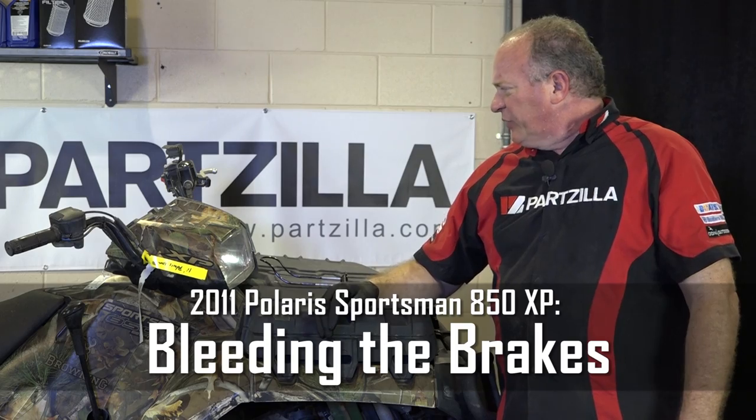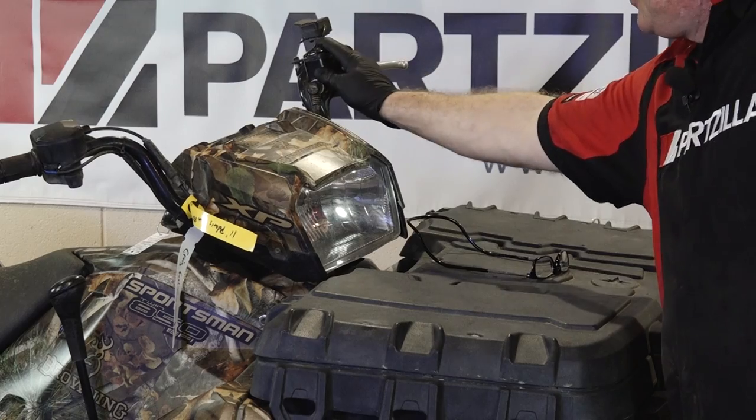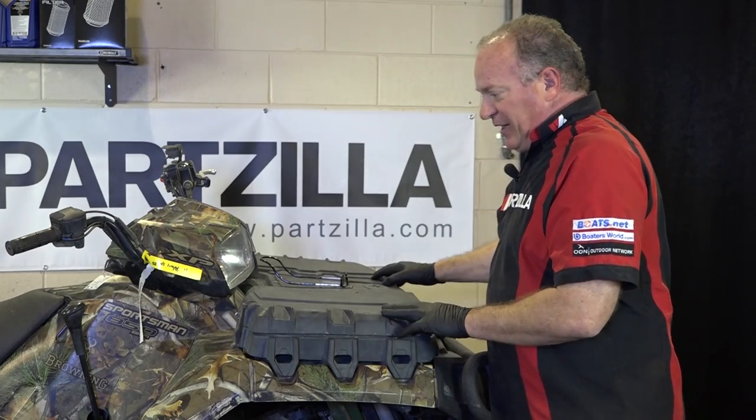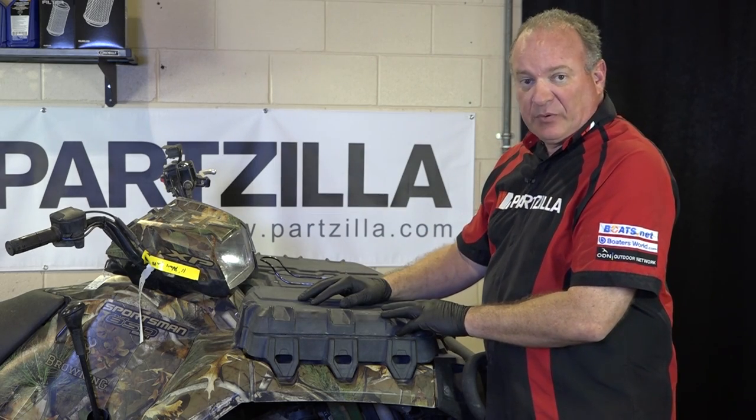It's a fairly simple system. It has actually two what they would call master cylinders. You have one on the front which is just lever operated. It controls the front calipers as well as it has a small connection that goes back to the rear brake caliper as well.